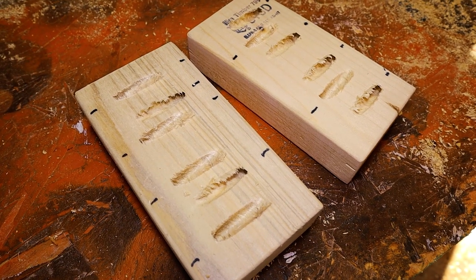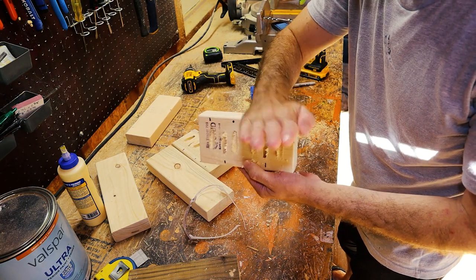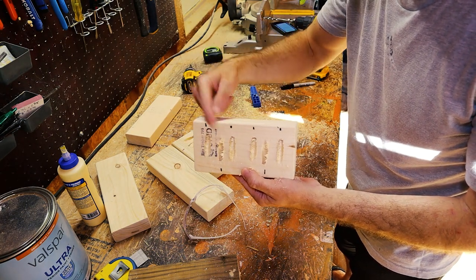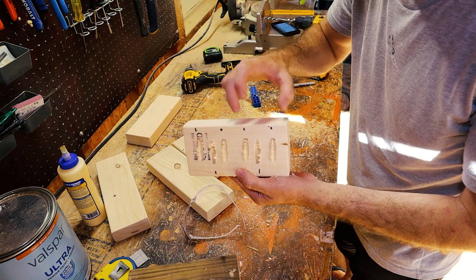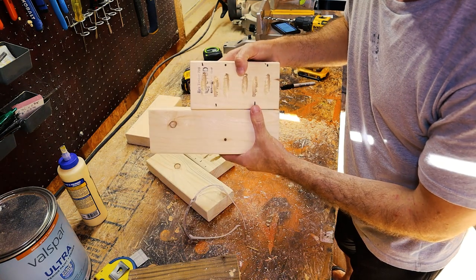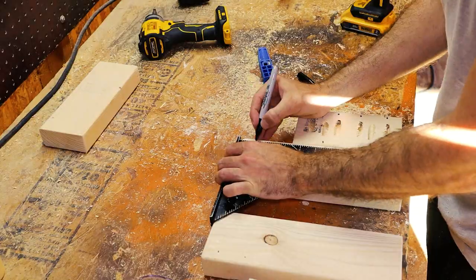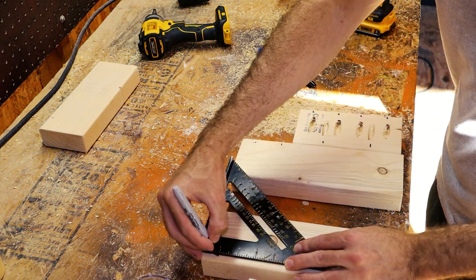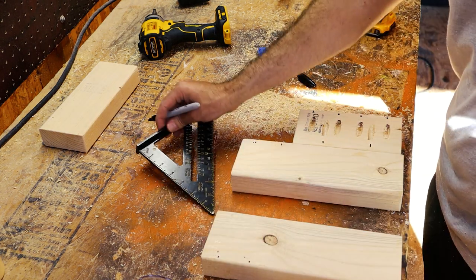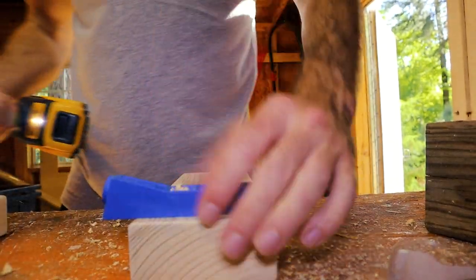I have four pocket holes going upwards so a two-by-four goes across each way, with two pocket holes going into each piece on top, and two pocket holes going downwards which will ultimately fasten to the bottom piece. Then on the 10-and-a-half-inch pieces I cut, I'll drill out two more holes on each board — an inch away from one side and three inches from that same side.